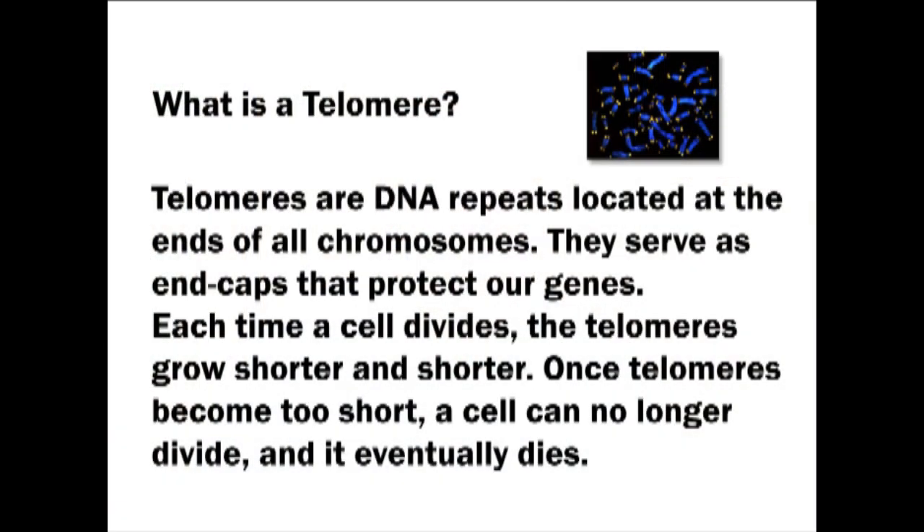The basic principle of how TA-65 works is that it works on something called a telomere. Basically what happens in a body — we're made up of something like 10 trillion cells, and our cells divide every day. That's how we age, we process, we go through things. Our cells divide and create more cells. Inside our cells is something called a chromosome, which basically has our DNA in it and is responsible for who we are.